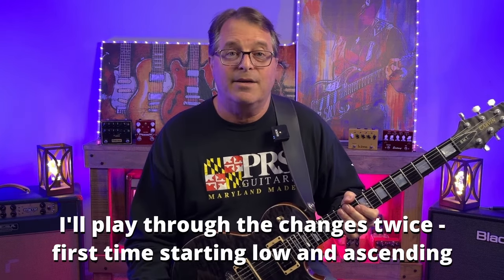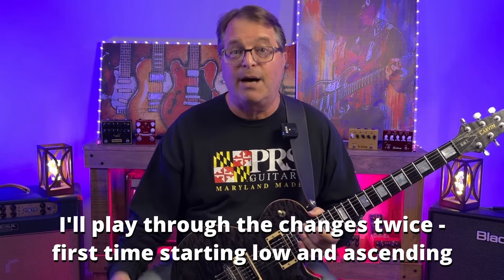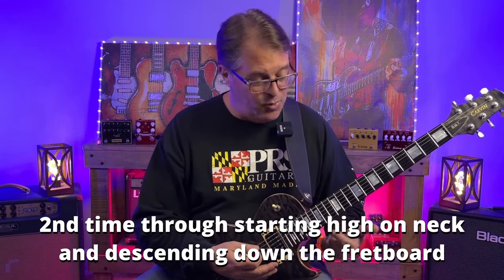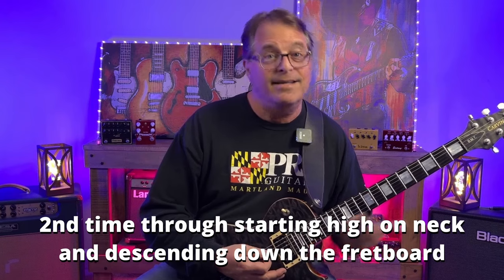I'm going to play along with the backing track through the changes twice. The first time through I'll start with F sharp minor pentatonic at the second fret and work my way up the fretboard. The second time through I'll start with F sharp minor up at the 14th fret and work my way down. I'll put up a fretboard chart for each scale so you can see what's going on at all times.